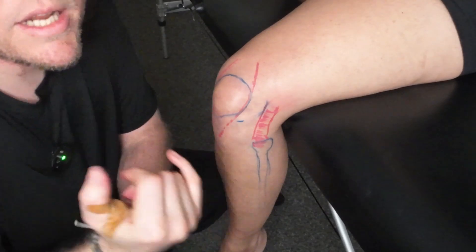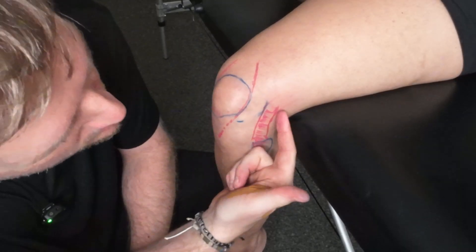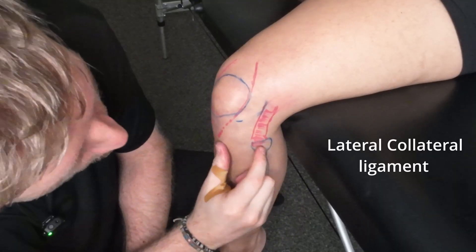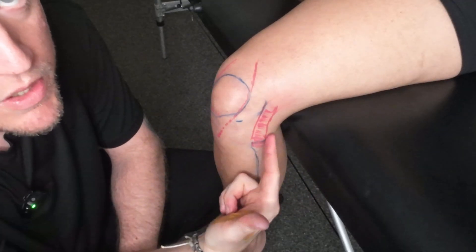Looking laterally now, we obviously have the lateral meniscus running through that center there. The main one I wanted to show you here is the lateral collateral ligament, which comes all the way down to the head of the fibula and comes up to the lateral femoral epicondyle just through here.